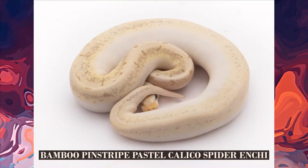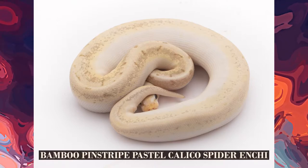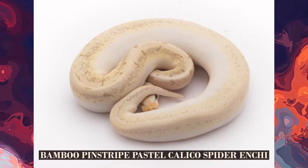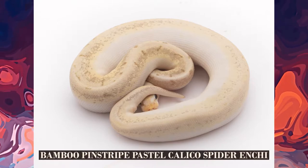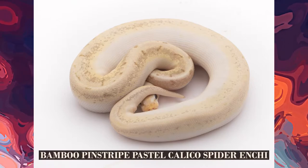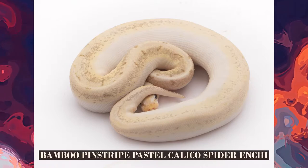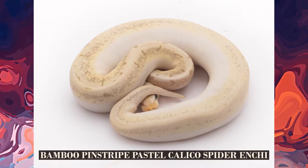So here we've got a bamboo, pinstripe, pastel — much like before — but we added calico, spider, and enchi. I previously said I like calico and spider in them, and I like the lemon blast in them. But when you throw all that together and throw enchi on top, it kind of just looks a little bit dirty on the top. It's got barely any pattern to it. It's more or less pure white on the sides, most of the way up — about 75% of it — and then the top is just dirty. This is a powerful breeder, especially being 100% het pied and 100% het hypo, but in and of itself it is muddied.